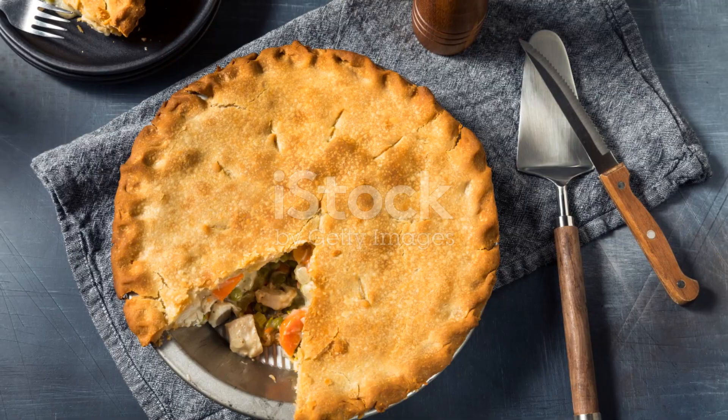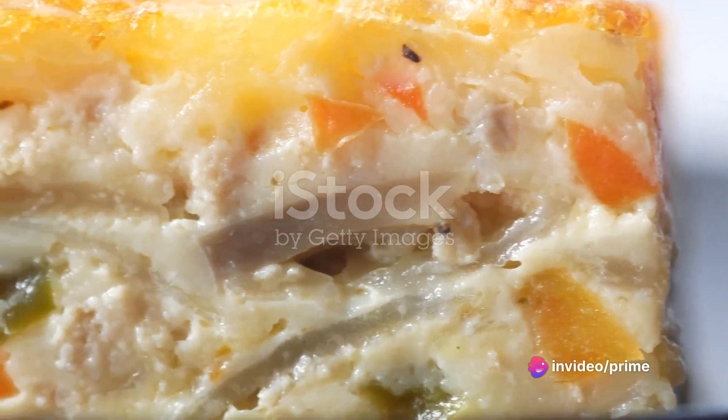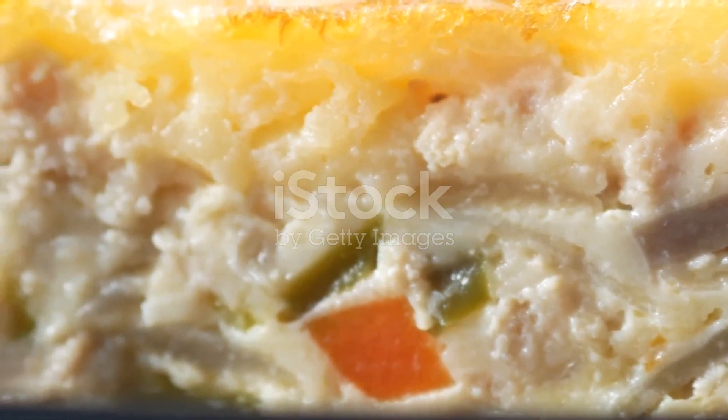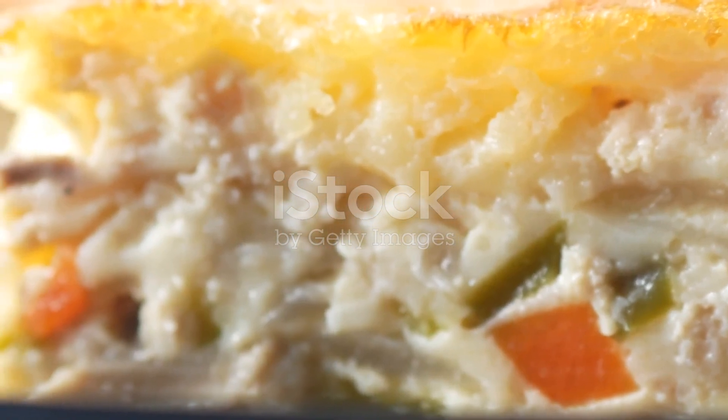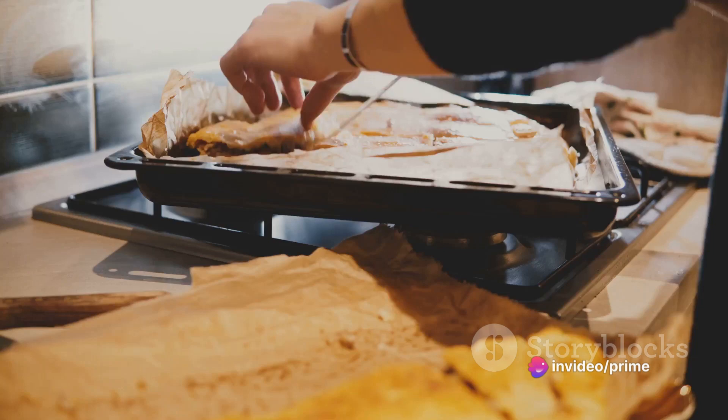Next, on a lightly floured surface, roll out your dough until it's about a quarter of an inch thick. Gently lift it into your pie dish, pressing it into the corners. Now pour in your delicious chicken and vegetable mixture, spreading it evenly. Cover the filling with the remaining dough, crimping the edges to seal your pie.